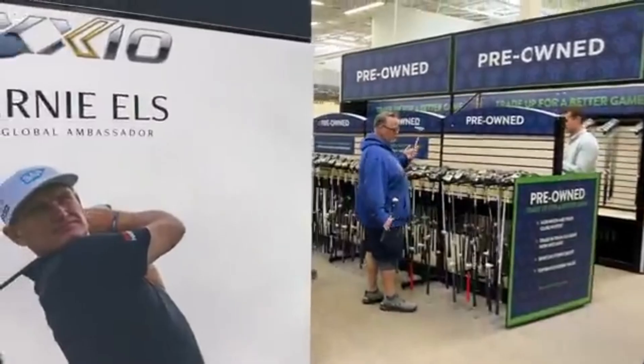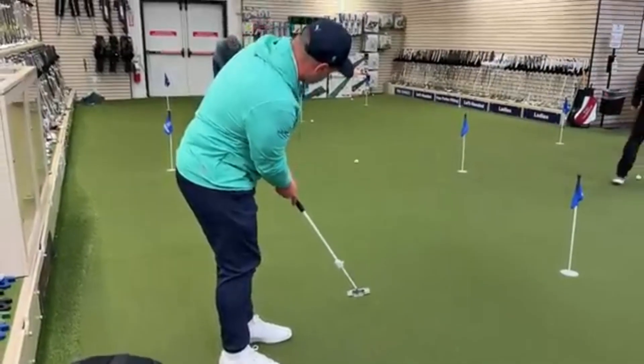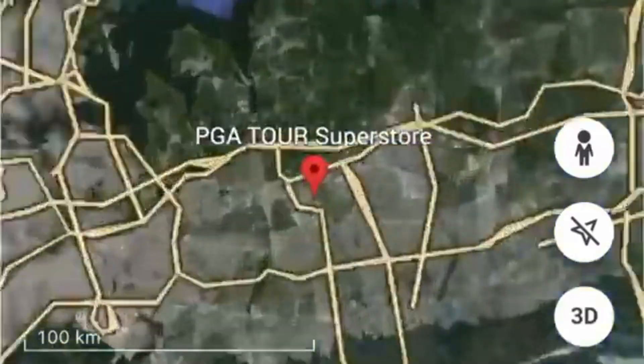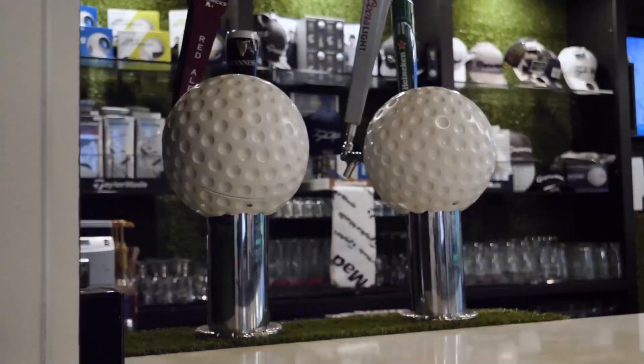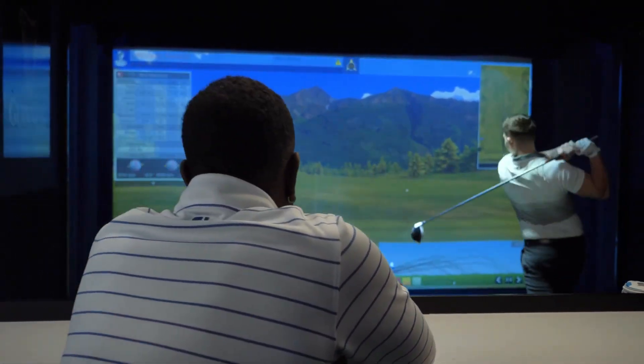Where to try one before you buy? Not ready to commit? Good. You can test most major simulator brands at golf retail stores like PGA Tour Superstore or Golf Galaxy, local golf lounges or simulator bars, country clubs or coaching academies, golf expos, and demo days. Try before you buy — that's the move.